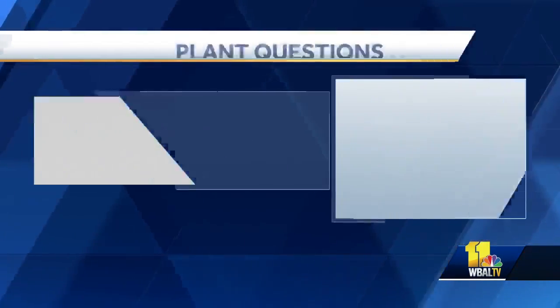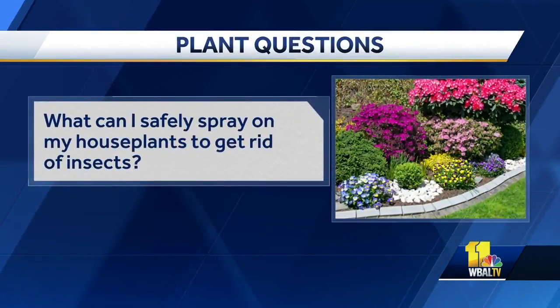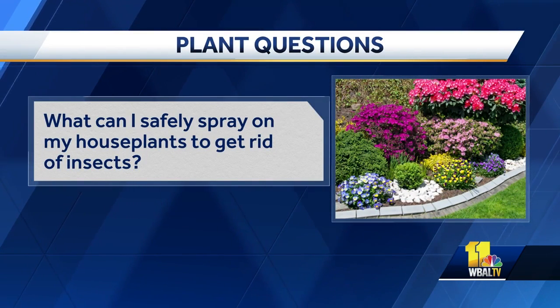People forget plants as gifts. Okay, let's get to the questions. What can I safely spray on my houseplant to get rid of insects that is safe to use around my family and pets?